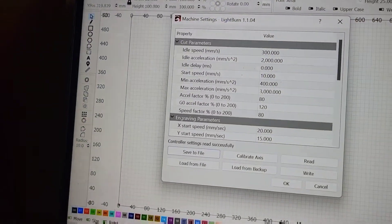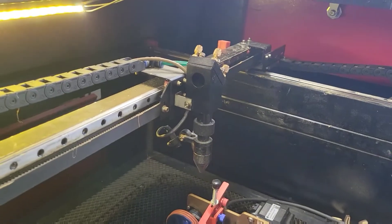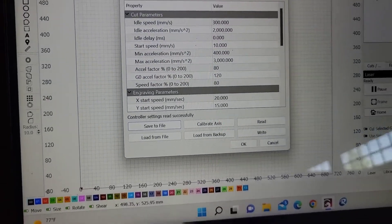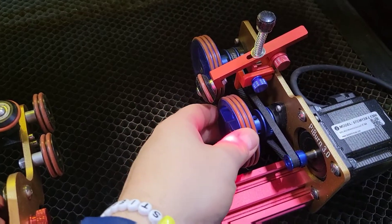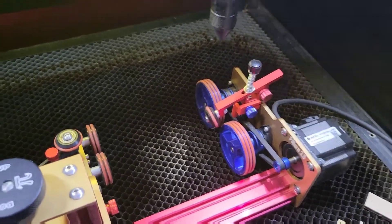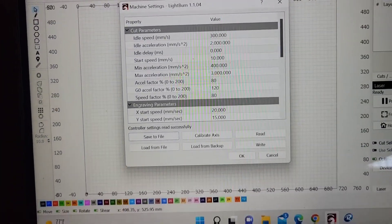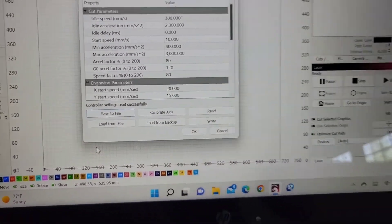The reason you have to change settings is because where you can accelerate very quickly with the laser head when you're just engraving wood or plastic, you can't do that when you're running the rotary. What'll actually happen if you accelerate too quickly is these rollers turn too quickly and it will throw your cup off, or it will slip on the belts. That'll get things out of position and mess your design up. So we have to change acceleration, change some of the speeds, just to avoid those types of problems.